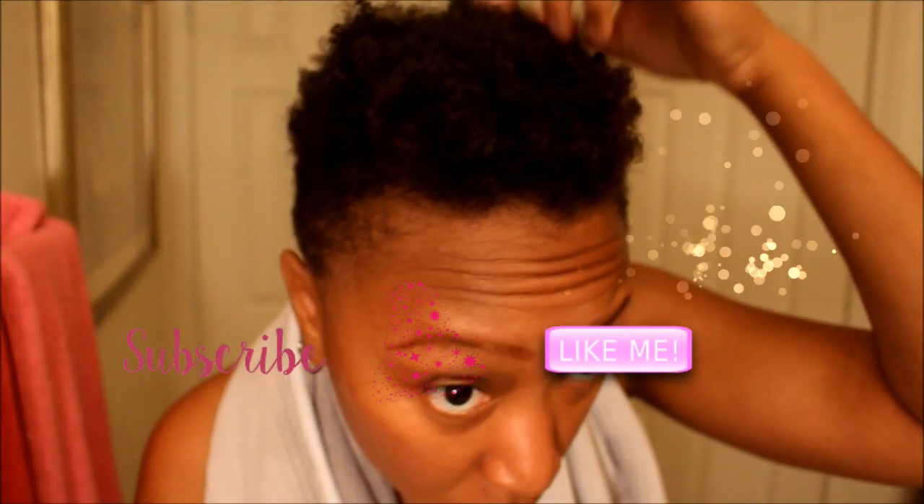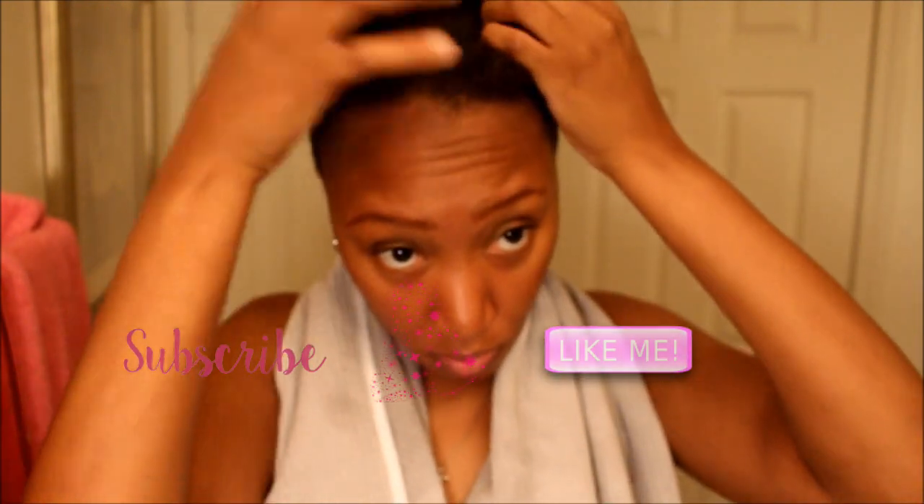I'm starting off with fresh clean washed hair. By the way, if you're not subscribed to this channel, go ahead and click that subscribe button, and let me know you like this video by giving me a big thumbs up. Also click that bell notification.